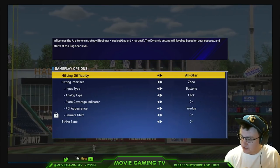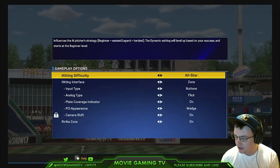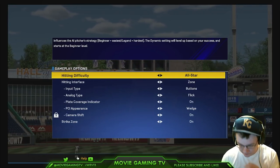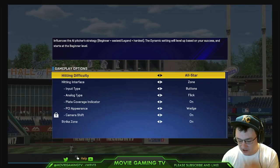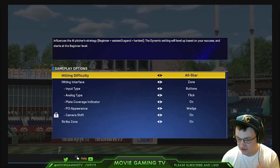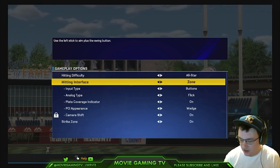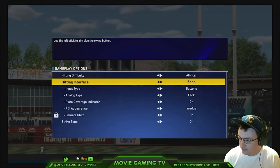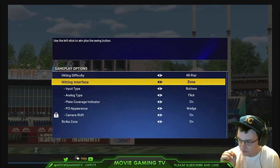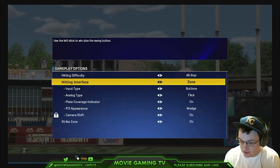In All-Star, you can use the power swing because the PCI will be big enough for you to do that. But once you get to Hall of Fame and Legend, you pretty much need to hit X because you need the PCI to be big enough. Now, for hitting interface, I use zone hitting. The reason for this is because you can get the most precise input on the ball when you hit it — zone hitting is really important.